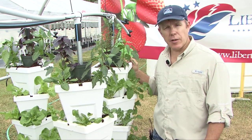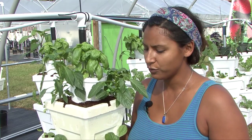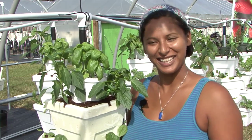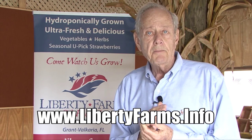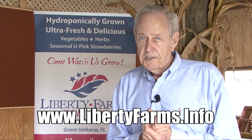It's just a really neat way to live. I love working here because I get to grow beautiful produce and provide food for my community, and I'm outside working in the sunshine every single day. Welcome again to Liberty Farms — I hope we can see you soon. We have a web page: it's www.libertyfarms.info. Thank you very much.